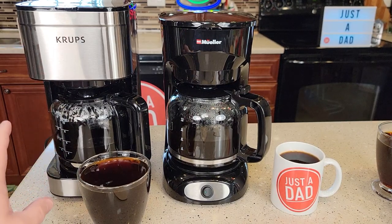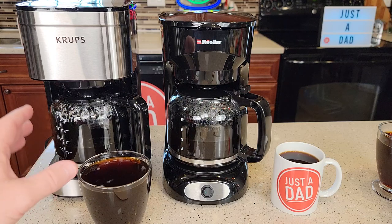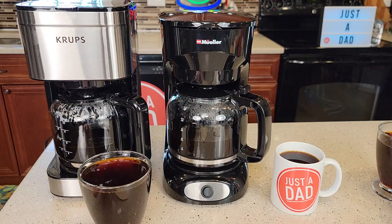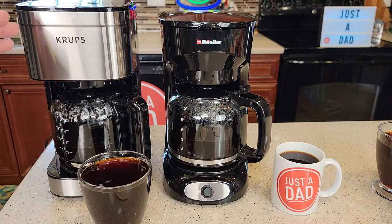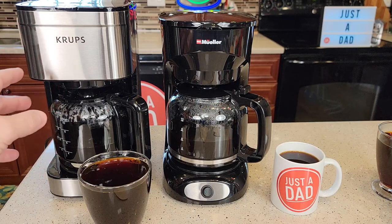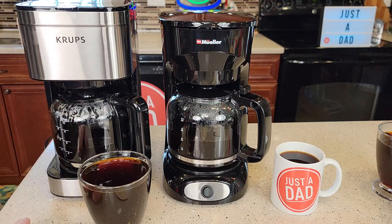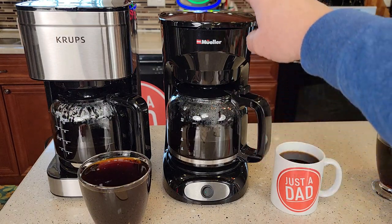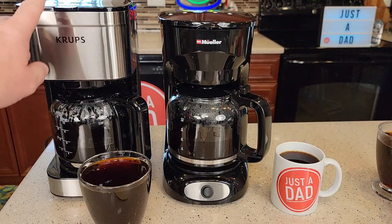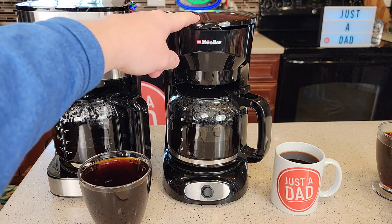I felt like they both made a very hot cup of coffee — you end up with about 170 degree coffee taste-wise. I'm not a coffee taste expert by any means. I do sometimes think the number four cone filters brew a little bit better — I think the coffee does taste a little bit better out of a cone filter. I thought the Mueller might have been just a little bit hotter up at the brew head. The Krups, I remember seeing about 194 degrees and I think I saw about 197 to 200 on the Mueller.